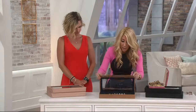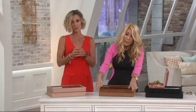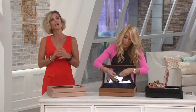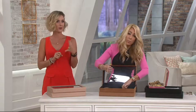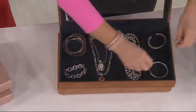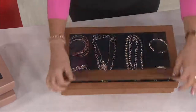Less than $17 each because you're getting two of them — actually two easy payments of $18.39. You get these home on your major credit card: no interest, no credit check, no convenience fee. You'd usually pay over $45 for these.